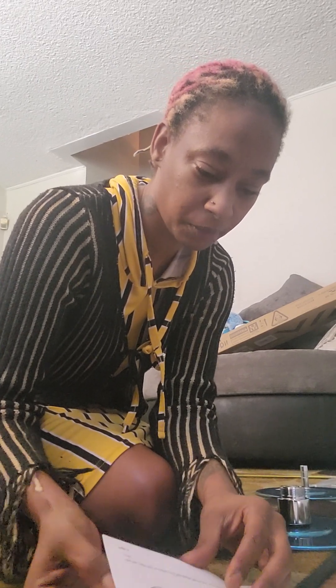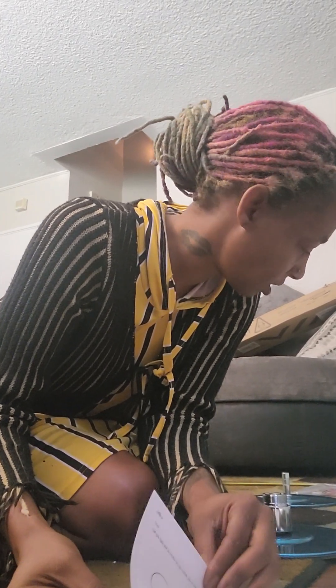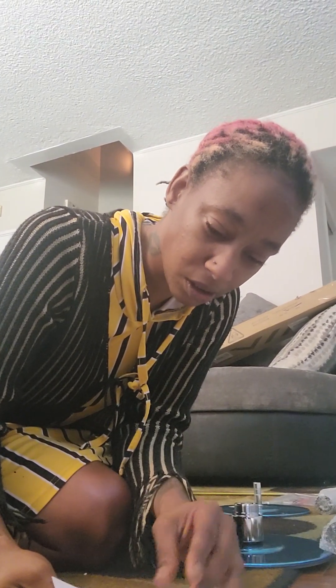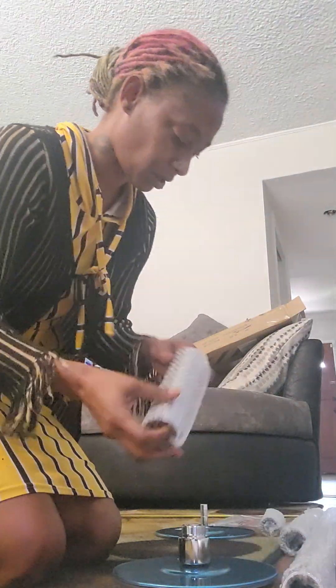According to the instructions, one of the pages mentions a screw, but I don't see that in the box. So I'm just going to open up everything that I do have and figure it out.